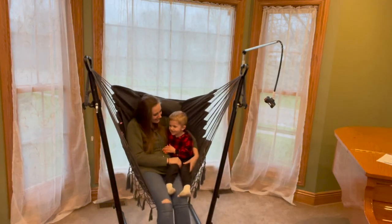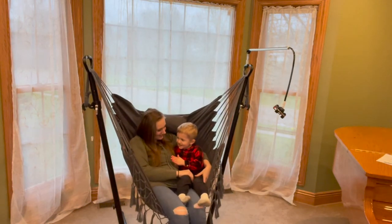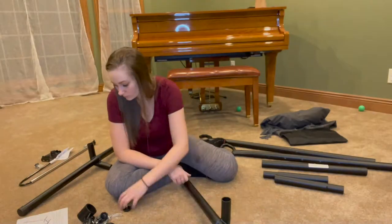I have just received the TVT smiley face chair. I am so excited to share all of these awesome features with you.